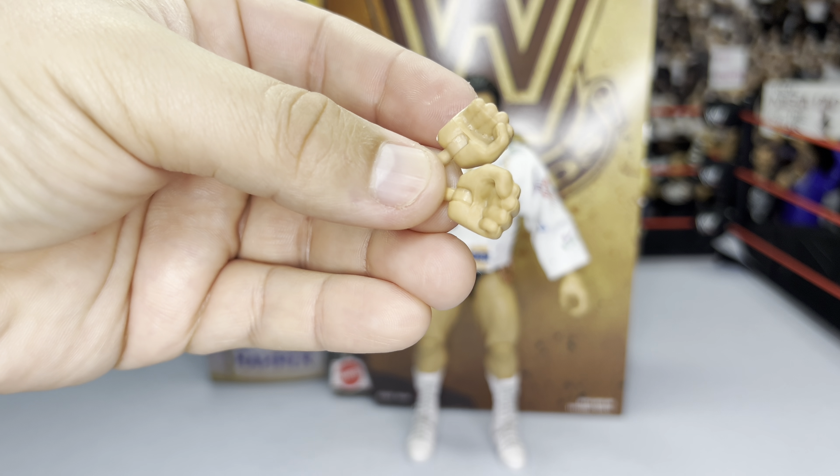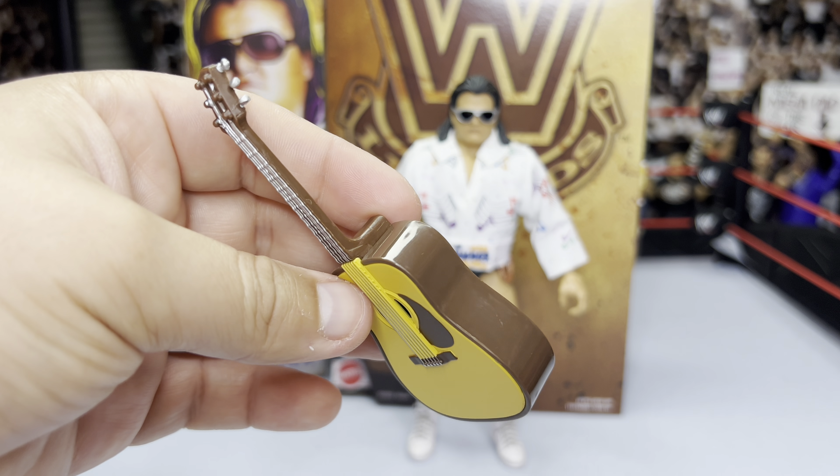Starting with a pair of closed-fisted punching hands and his iconic breakable guitar.